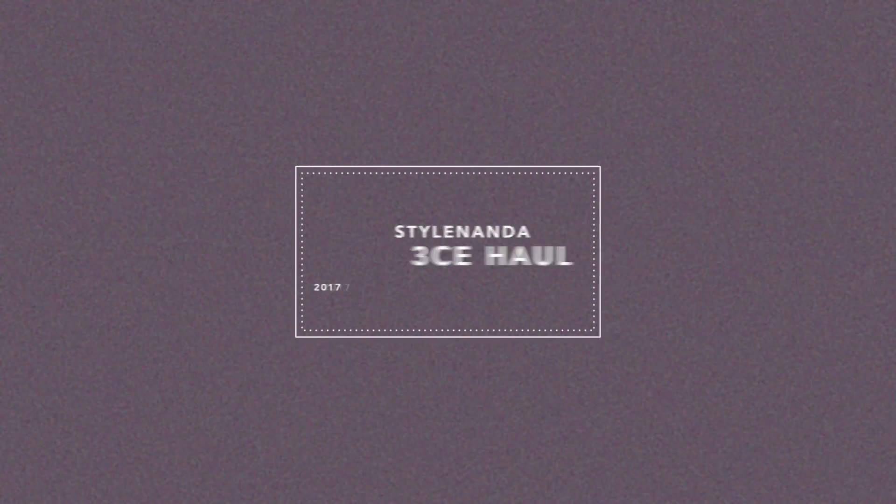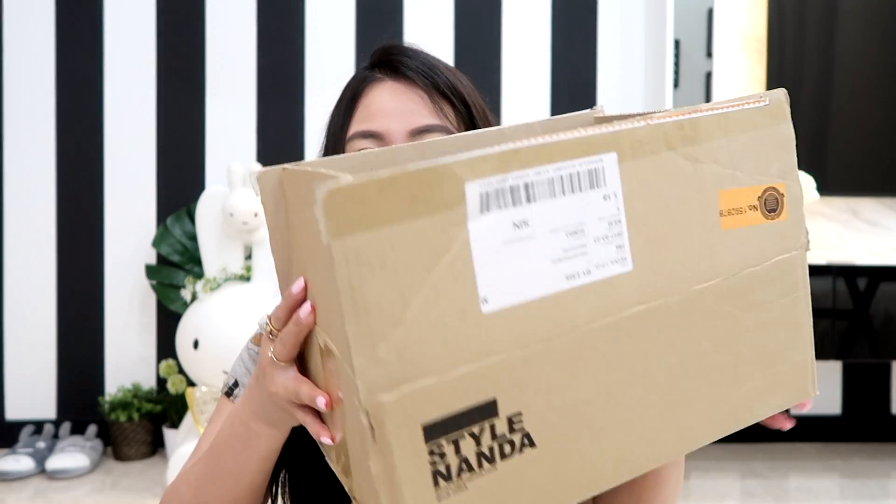Hey everyone, it's Jessica and Grace and I'm just gonna share with you guys my Stylenanda haul. I picked up some stuff from 3CE and I thought it would be fun to do an unboxing video. Here are all the items inside — they're not open yet since I haven't done unboxing videos before, so let's see if you guys like it!